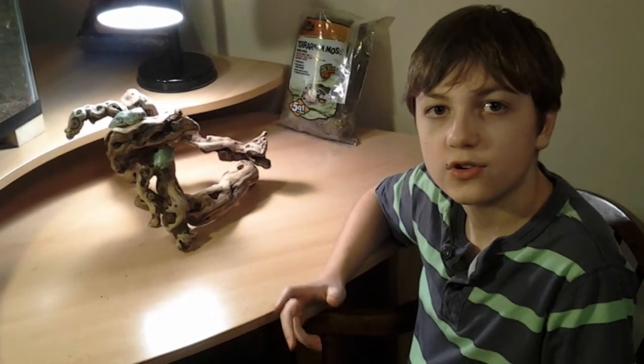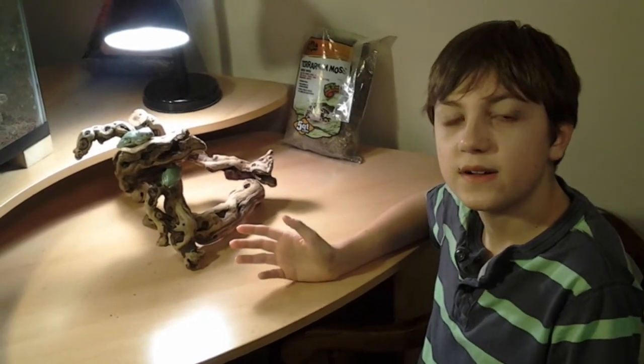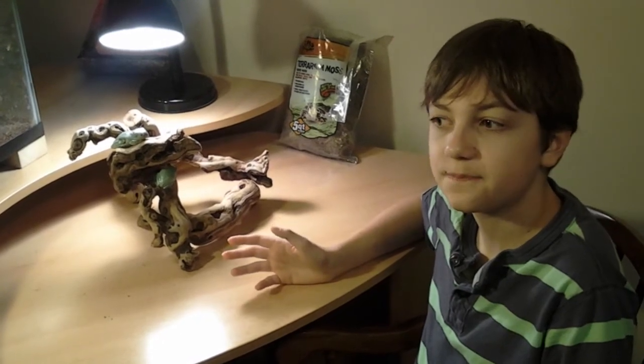Their natural diet consists of worms, crickets, and other insects. Here, we feed our frogs mealworms and crickets. Despite their name, Whites Tree Frogs aren't actually white. Their color consists of brown, green, and bluish colorations.